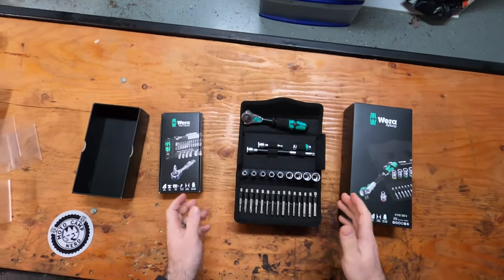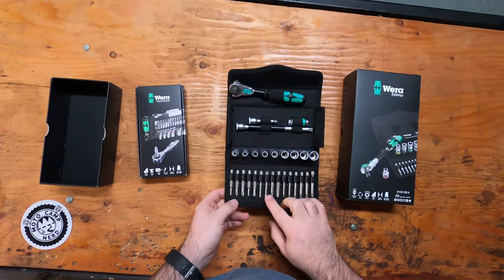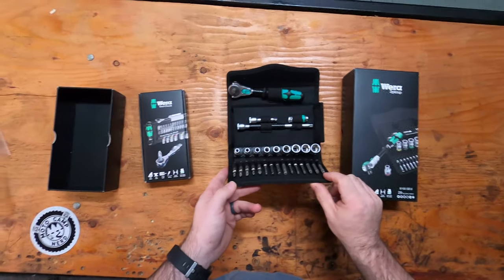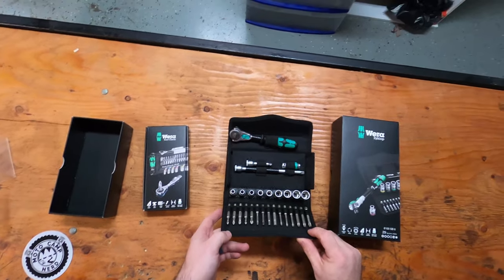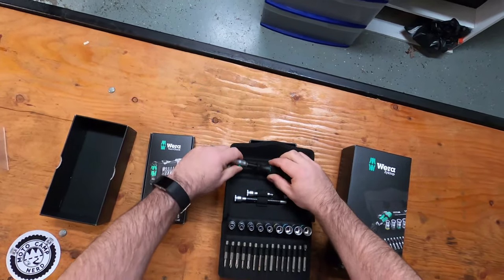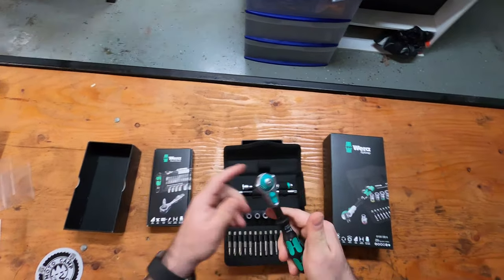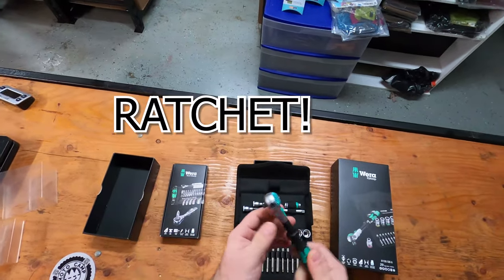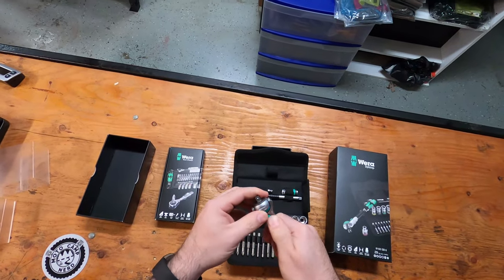The quality behind this is really nice. You've got a nice selection of torx bits, three Allens, and Phillips — there are no flatheads in this set, but I don't think you'd probably need them. Looking at the wrench, unlike the Wera Tool Check Plus which has a separate handle for the screwdriver and a separate wrench, this is all in one.